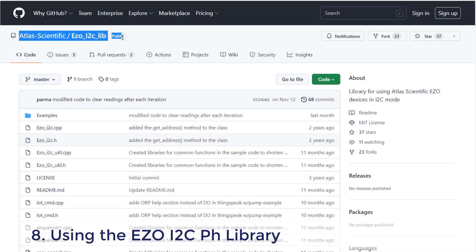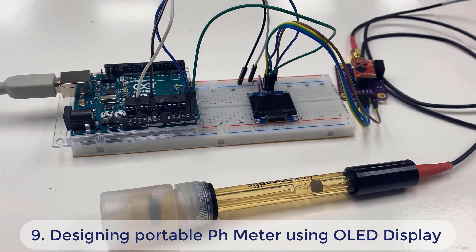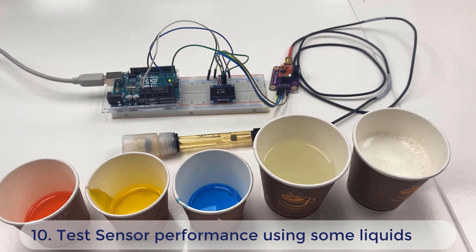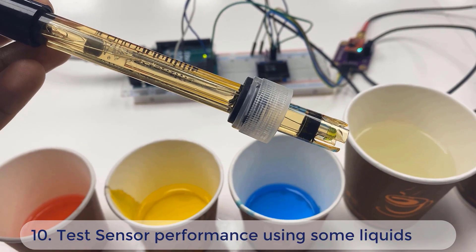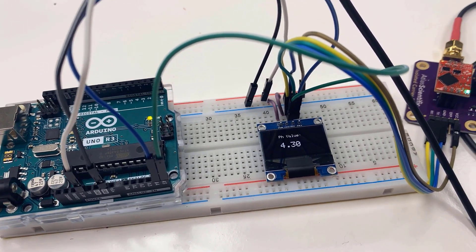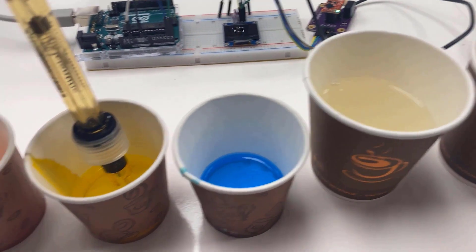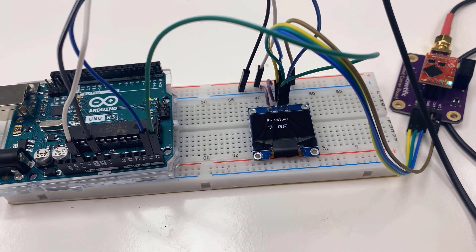We will then do the calibration of the sensor using all three pH calibration solutions, and I will show you how to use the ASO pH library. In the final section of the video, we will design a portable pH meter using an OLED display and test its performance using some liquids like water and milk. This video will be very interesting, so watch till the very end. Without further delay, let's get started.